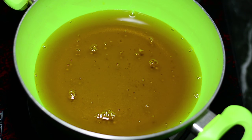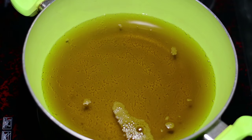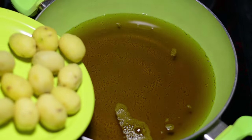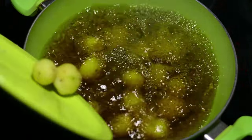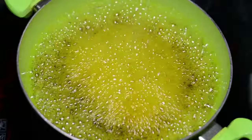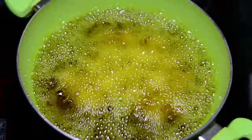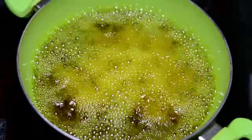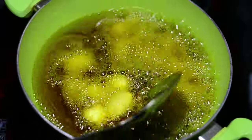We will now deep fry these potatoes in mustard oil. Before you add the potatoes, make sure you have burned the mustard oil first. We burn the mustard oil in order to eradicate its bitterness. To burn it, cook the mustard oil at a high flame until your eyes have a burning sensation and there is a lot of smoke in the kitchen — that is the sign that the oil has burnt.